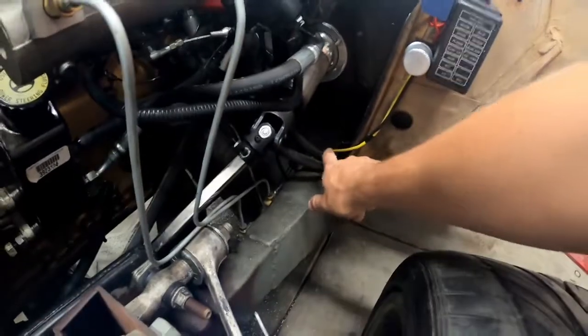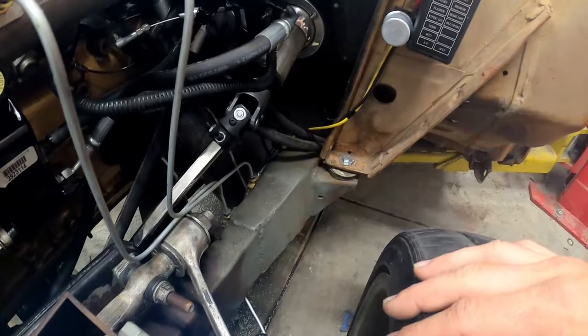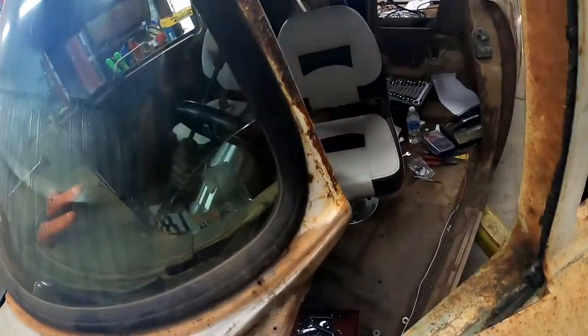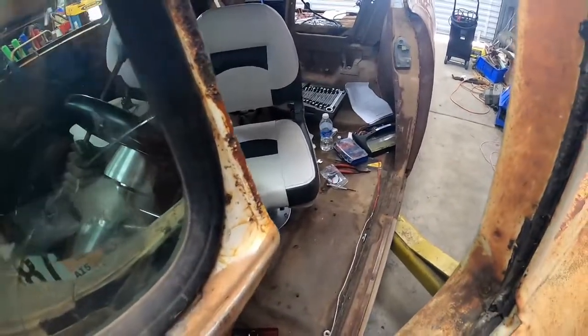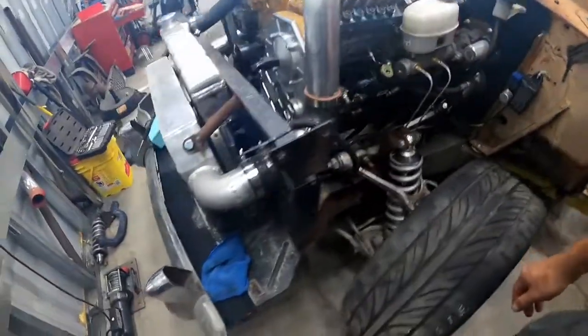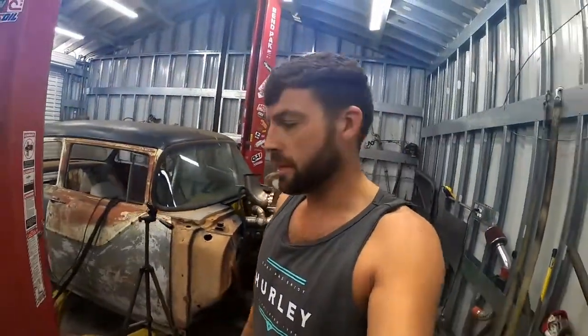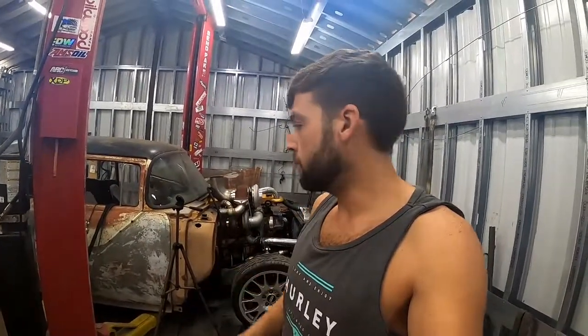I've got my main power wires running down the frame, and I've got grounds from the frame to the body, frame to the motor, and frame to the battery, so we're pretty much set up there. I intend to get more of these seats and stick them in the back row so I can haul more people around. That's about all I've got for you today — I know it's a quick video but I'm going to get more work done and hopefully get it driving, so I'll catch you guys next time.